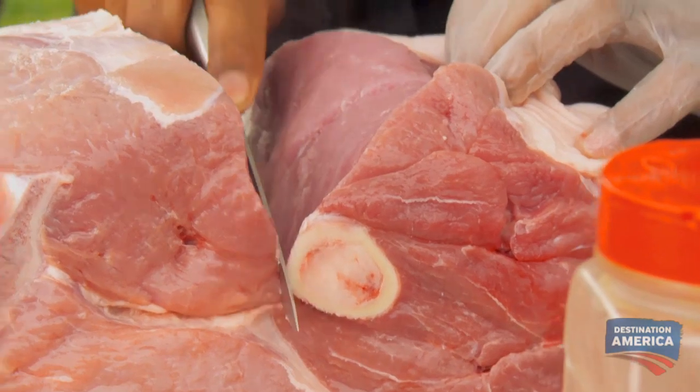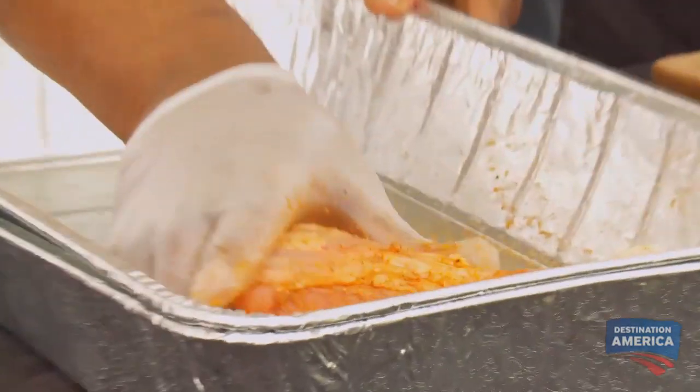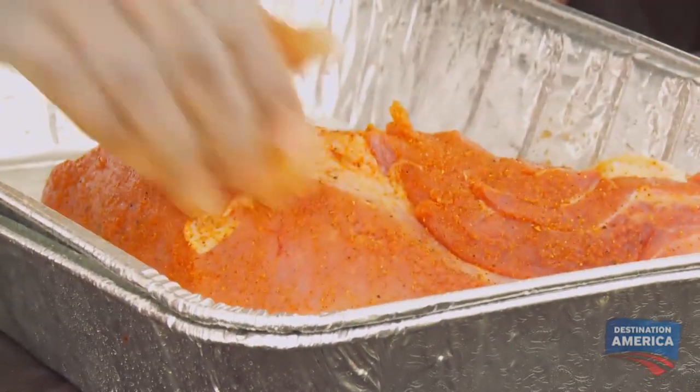Nice pieces here — we're just gonna dry rub these up like the whole ham. There's enough meat on these, let's put them on. Let's do it.